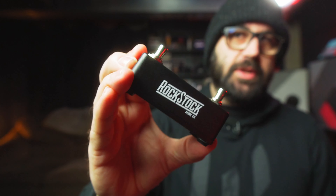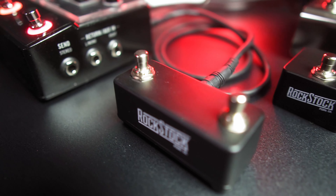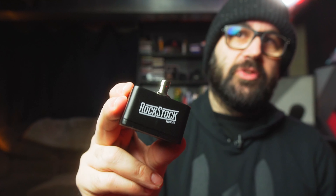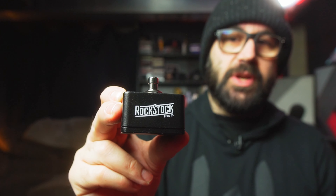So what is an accessory pedal? Well, this is an accessory pedal and it's made by Rockstock. Full disclosure, they sent me these pedals to check out because they came across the channel and realized we were doing a lot of stuff with the Helix and the HX Stomp. They also sent along a single pedal, which would be nice to tie into the tap tempo feature of the HX Stomp.